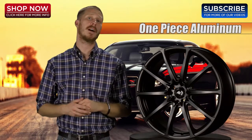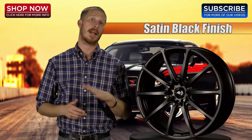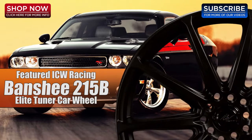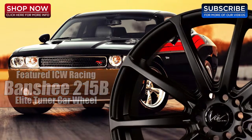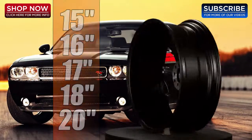The ICW Racing 215B is a one-piece aluminum cast wheel available in satin black finish. As a featured wheel on the ICW Racing line, drivers will love the 215 Banshee because it is one of today's elite tuner car wheels. Drivers will also appreciate the 10-spoke styling as well as sizes 15 through 20 inches.